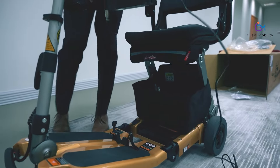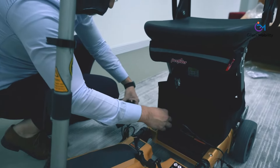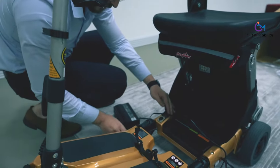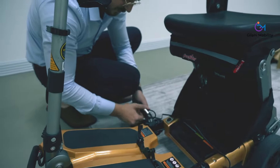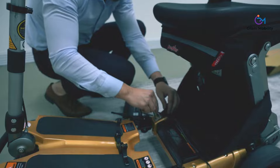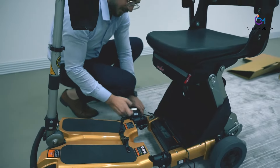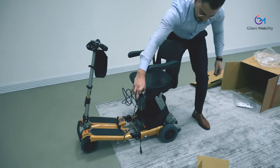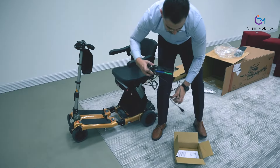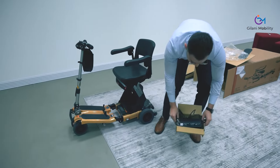The charging port for your battery is conveniently located on the scooter frame right underneath the seat on the right side. When you reach your destination, simply plug it in and let it charge. The charger will indicate when it's fully charged and will automatically stop charging, so you don't need to worry about overcharging.